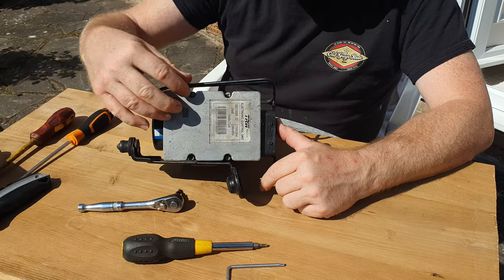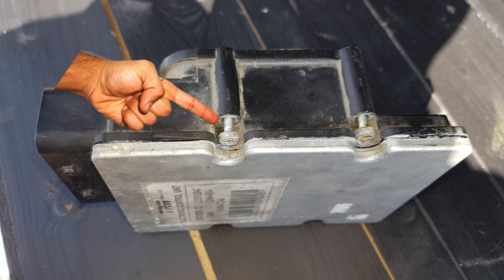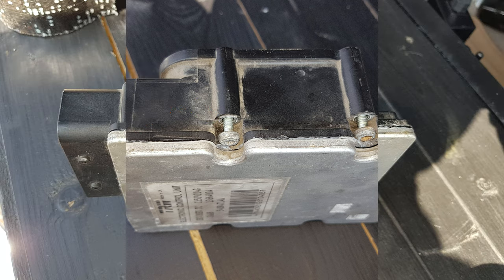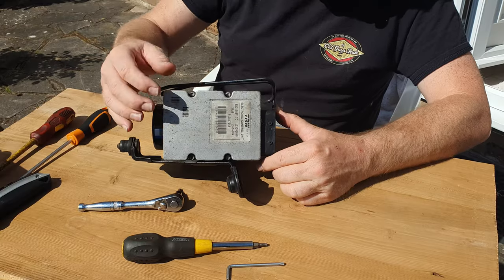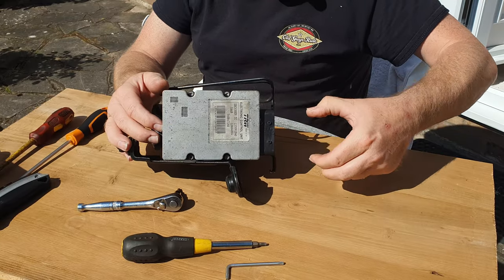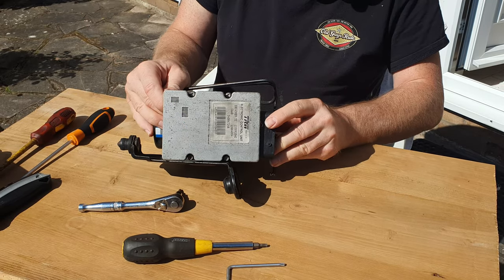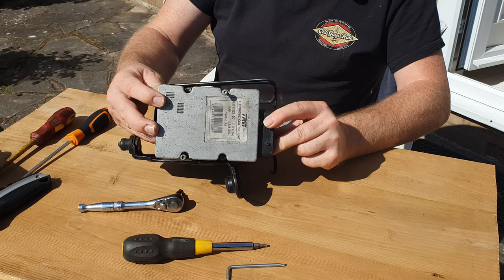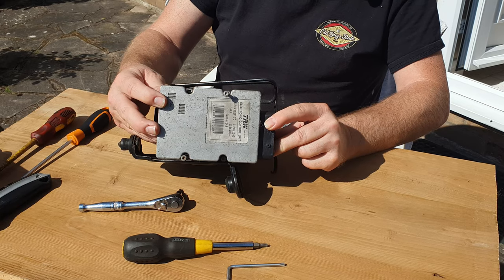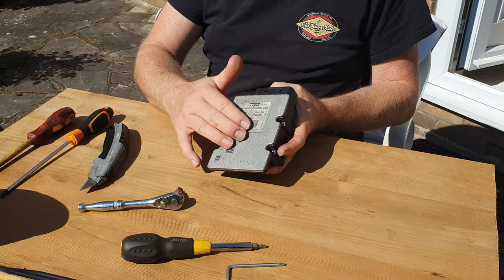Loosen off these four screws and undo them completely. Because of the limited room it's probably best to leave them in place unless you can get them out with a magnetic bit. To save yourself from losing them into the engine bay, put a little bit of tape around where they are to stop them falling out. Once they're all loose, make sure you've removed the connector, then pull the ECU away from the body of the ABS valve block — pull it as straight as possible, about an inch and a half, so that you can lift it out away from the valve block.